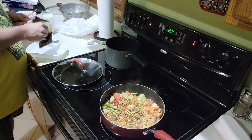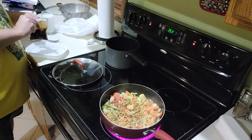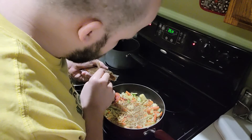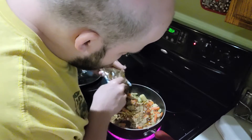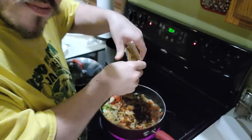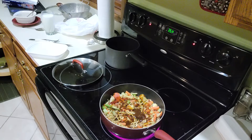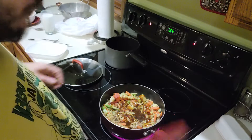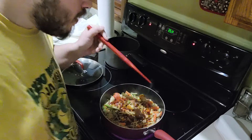Now since the teriyaki sauce is still frosted, I'm going to cut open the pouch of sauce and just drizzle it around. You gotta love that — the sauce is always the important part when it comes to making this kind of meal.